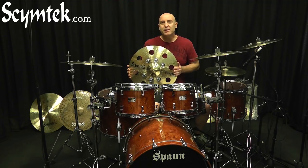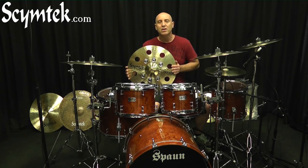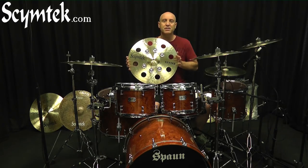Another cool feature is the drill sizes are the correct size for standard rivets. You can easily remove some of the jingles and replace them with rivets to customize the sound even more. Anyway, let's take a listen to these guys.